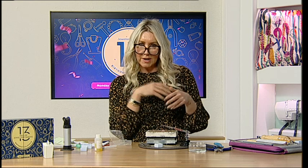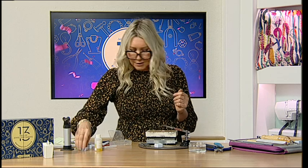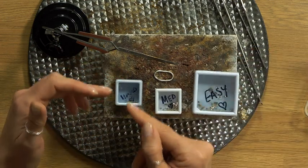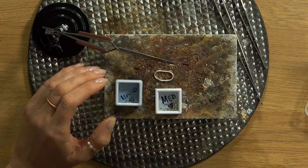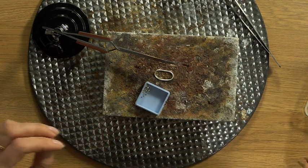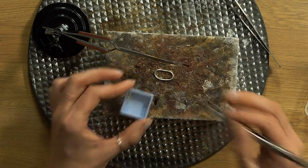Now we're thinking about the stages of soldering - we'll have at least three stages. Our first lot of soldering will use hard solder because that goes at the highest temperature. I keep my solder like this so you can see - I've got hard, medium, and easy, cut into little pallions. These melt at different temperatures. I'm opening up the hard solder and you can see the tiny little pieces.